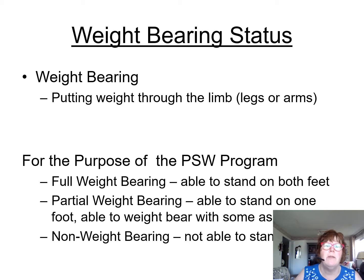For the purpose of the PSW program, FWB is called full weight-bearing, and I'm able to stand on both feet. Partial weight-bearing means able to stand on a foot with some assistance. And non-weight-bearing means exactly what it is — basically, think of non-weight-bearing as having no feet, so you can't put any weight on there.